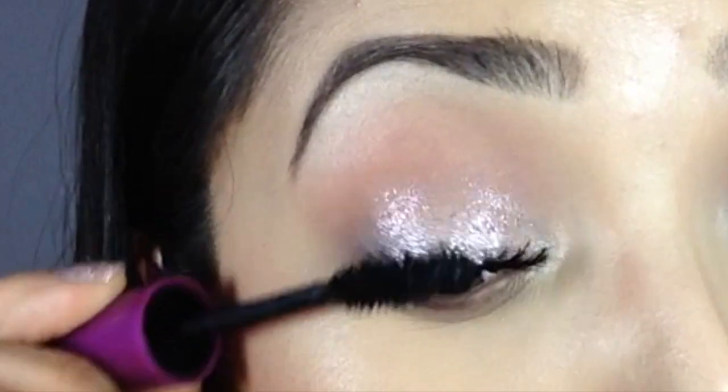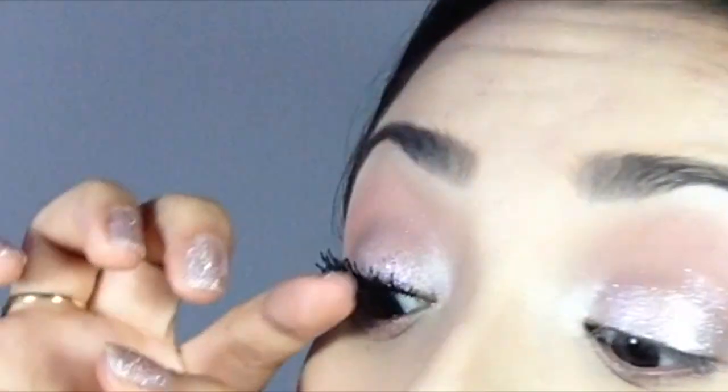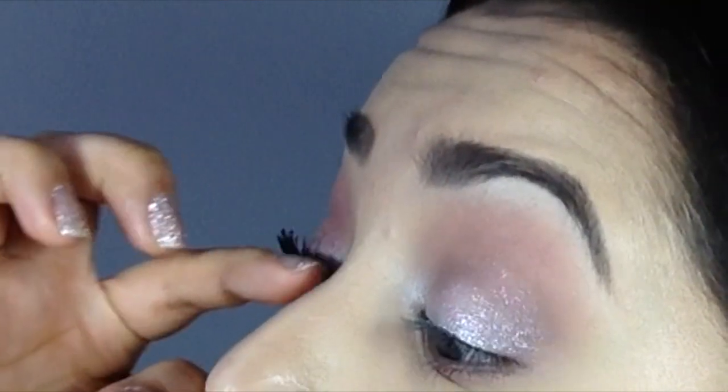I let it dry a tiny bit, then I apply another coat only to the tips to make them a little bit longer. I never use an eyelash curler.